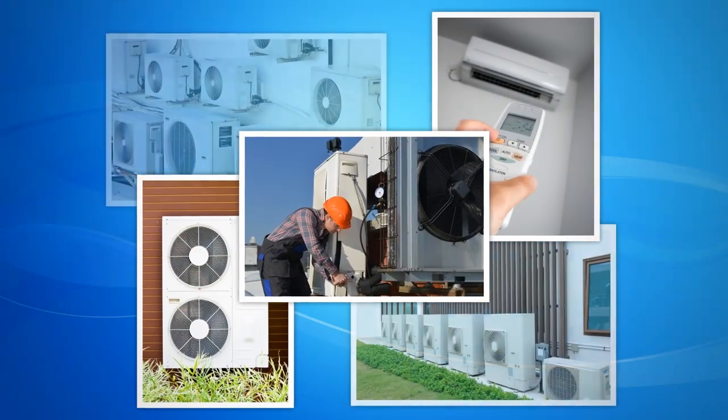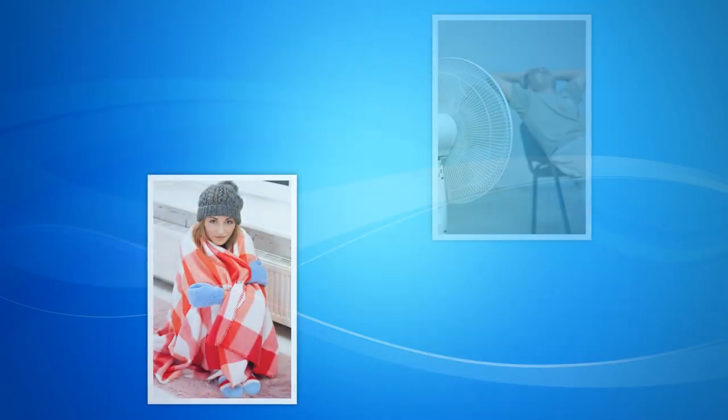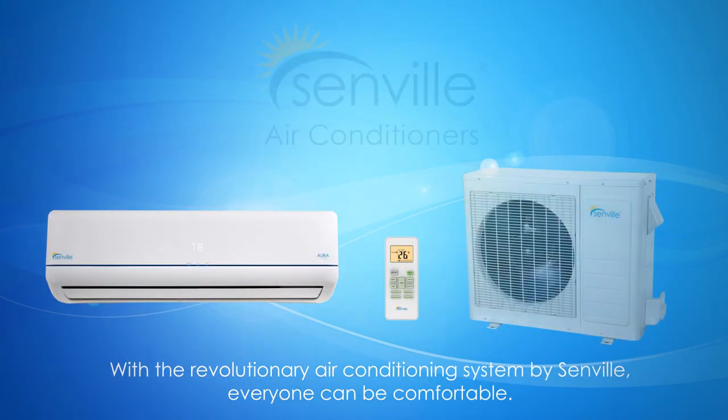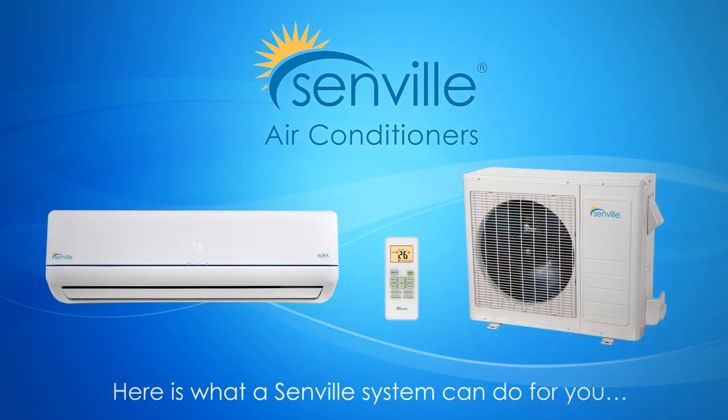Choosing the right air conditioner or heating system for your home or business can be very difficult. For some it's too hot, for some it's too cold, and for others it's perfect. With the revolutionary air conditioning system by Senville, everyone can be comfortable. Here is what Senville systems can do for you.